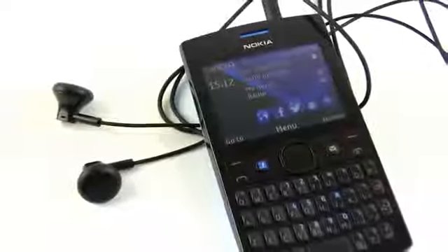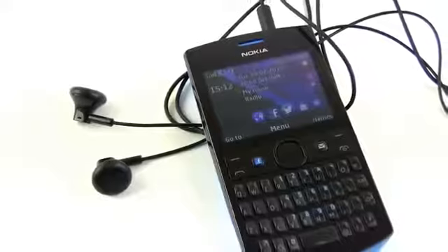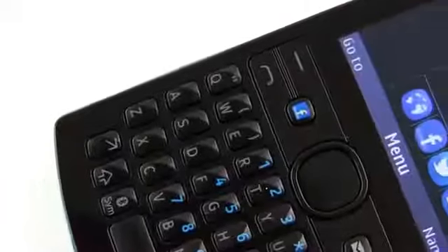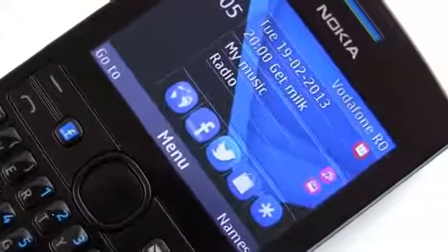In the end, the Asha 205 can be a good option if you're after a fairly nice looking and cheap phone with a QWERTY keyboard. Just make sure to know exactly what it can and cannot do before buying it, to save yourself any future surprises.